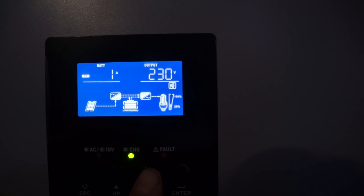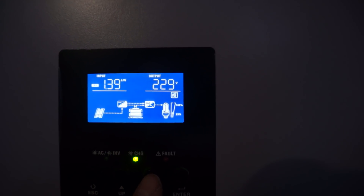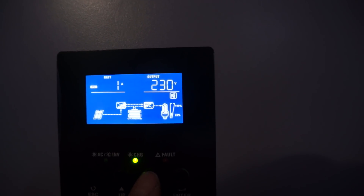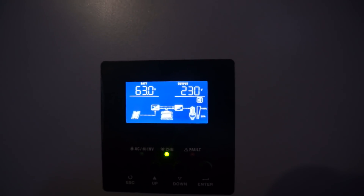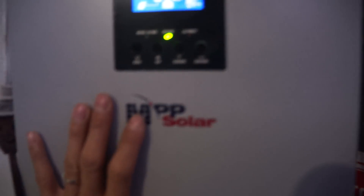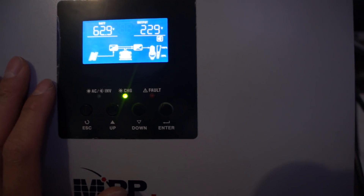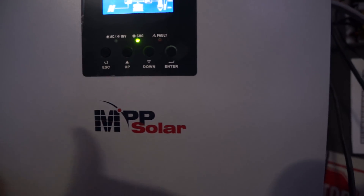My PV is 328 volts and I'm making 1.38 kilowatts, and that's how much the load is pulling. Somehow it still shows my battery at 63 volts, which is weird because the battery is not plugged in. I guess it referenced the battery, so even after the battery is disconnected, it somehow retained a reference that the battery was still at 63 volts and keeps outputting that and inverting over that.